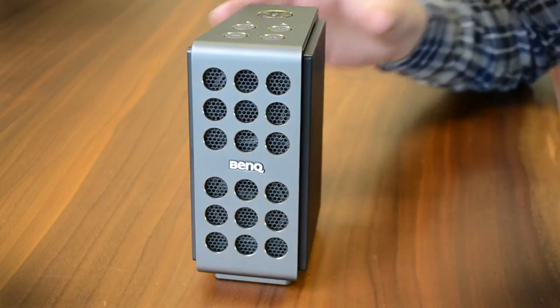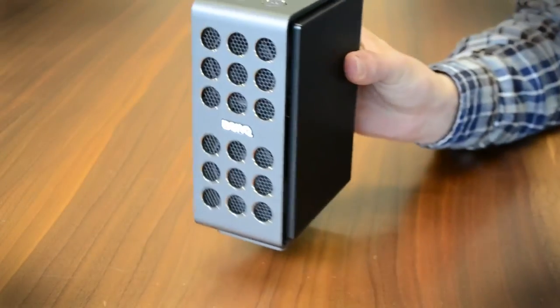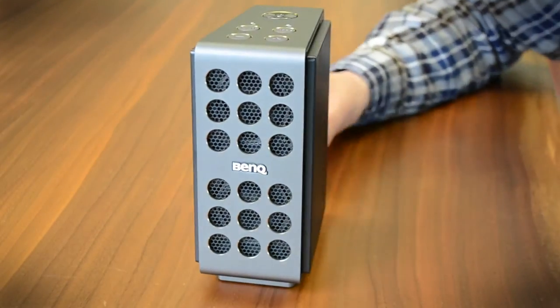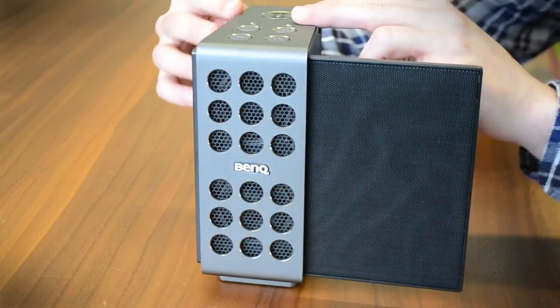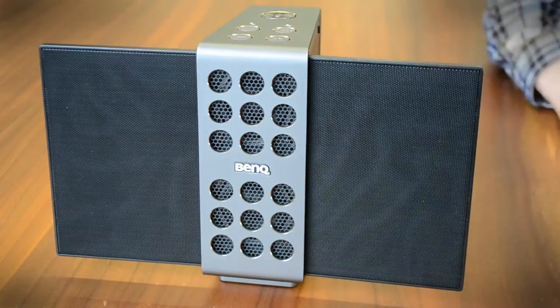For its first ever entrance into the Bluetooth speaker market, BenQ set out to create something that would really stand out. And although this looks like a lot of other classy speakers in the genre, it's got some unique features that make it different than anything else we've seen before.